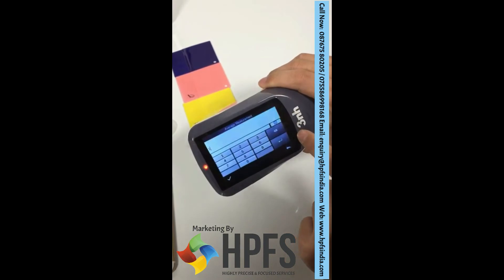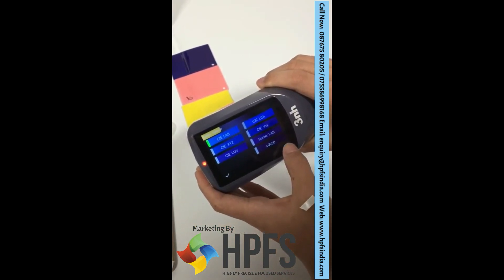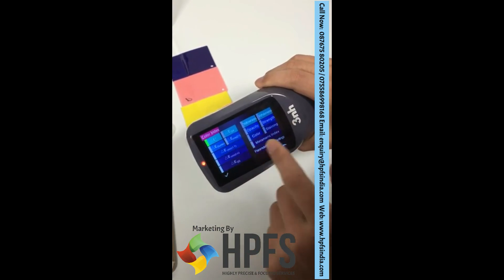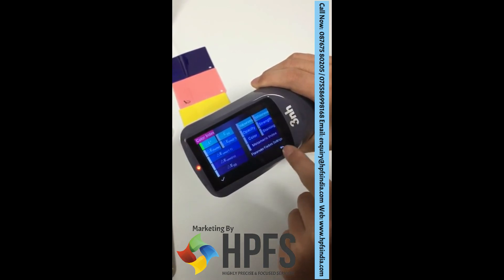Average measurement. Color space — choose different color space here. Color index — choose different color index here: yellow index, white index, opacity, and so on.